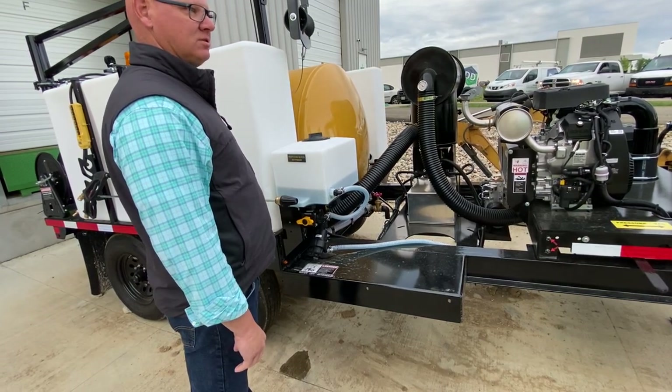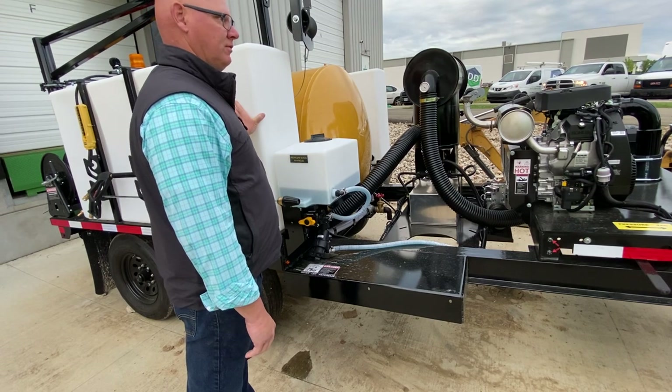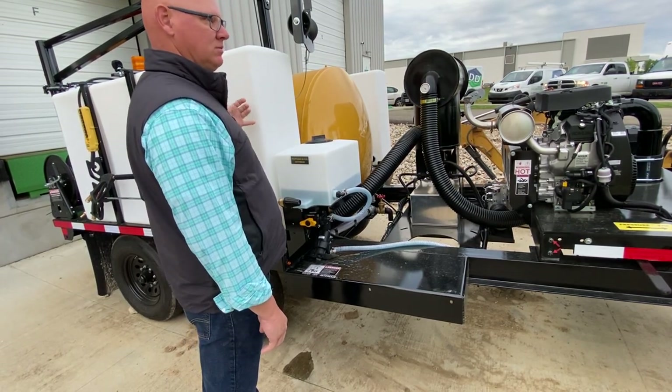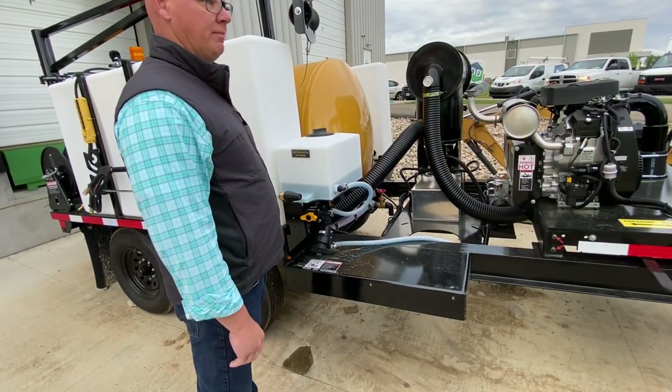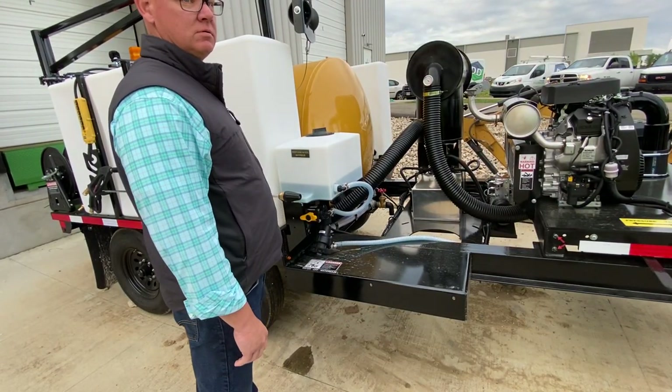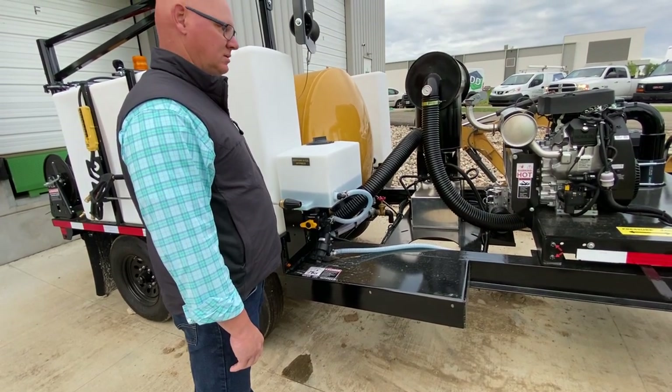A lot of times there's some algae or something like that from where guys leave water in the tanks for a week or whatever. Then you'll obviously get some build up inside the tanks. In the summertime, if you know you're not going to use it for a week or two, drain the tanks — otherwise you'll get algae growing in there and it gets pretty icky.